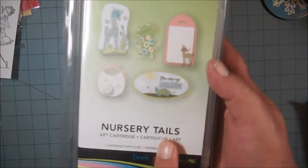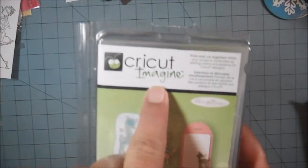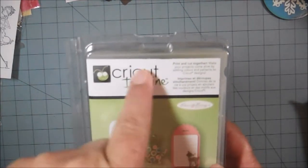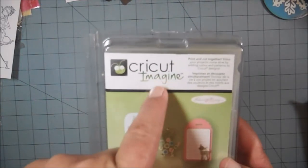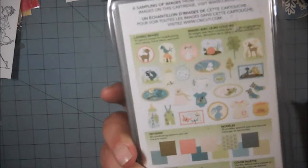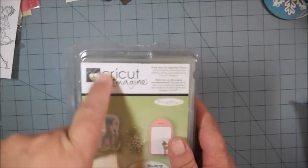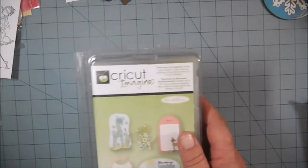The last thing I have to sell right now is this Cricut Imagine cartridge. This one is called Nursery Tales. This is only good in the Cricut Imagine — from what I understand, that machine was kind of a flop, but some people do still have it. It's got a lot of really cute images on it. I bought this online and they did not tell me that it was for the Imagine — I thought it was for the Expression.